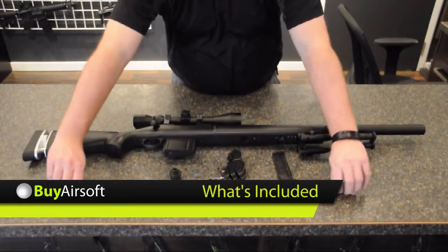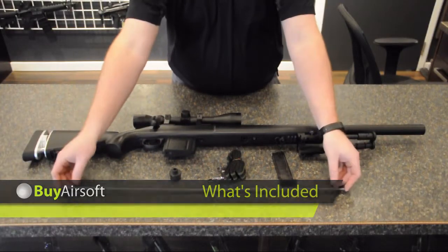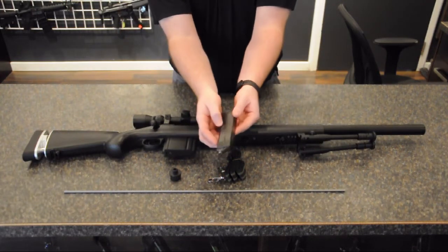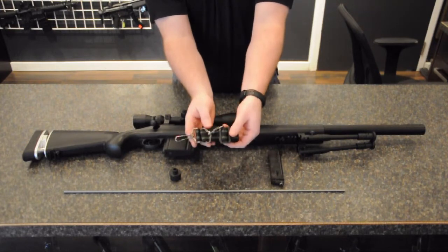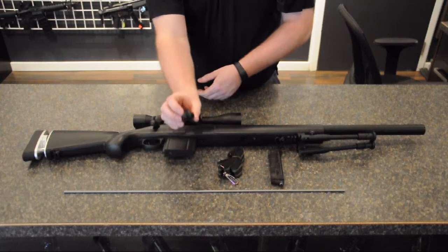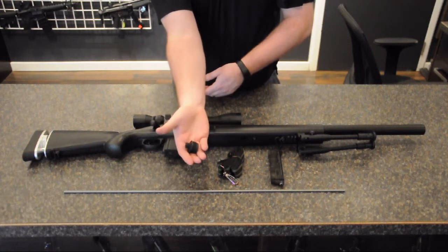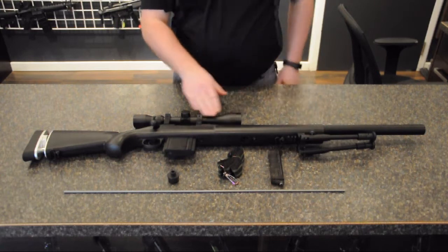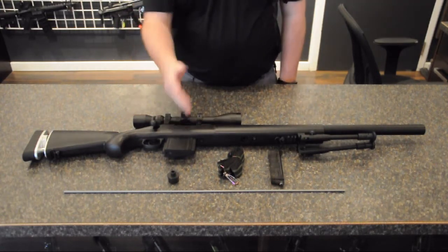Included with each CT700LE is a jam rod, a speed loader, a two-point sling, a suppressor adapter, a bipod, a 3-9x40 scope, and a 22-round magazine.